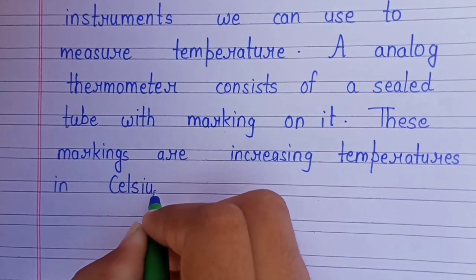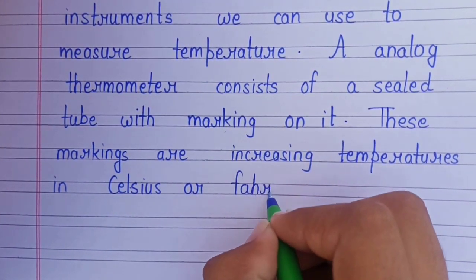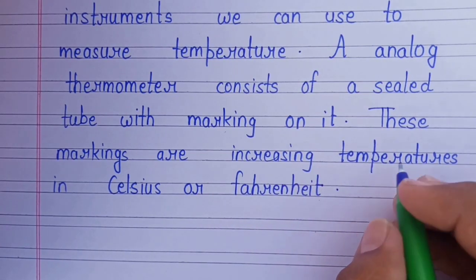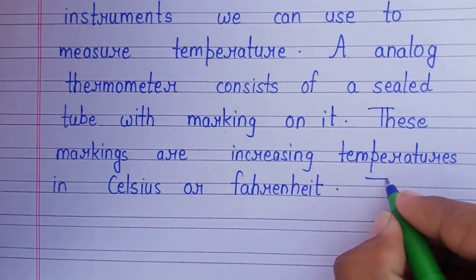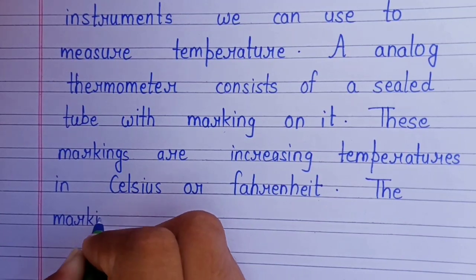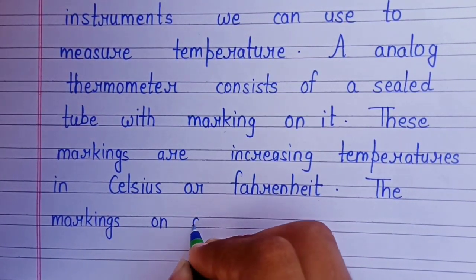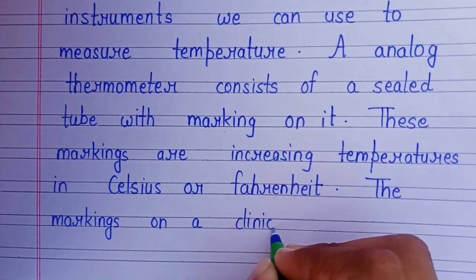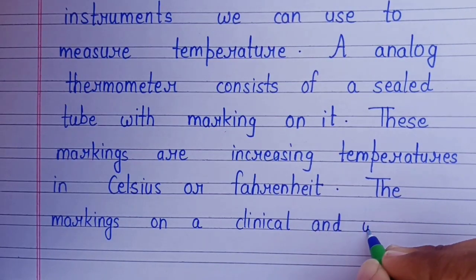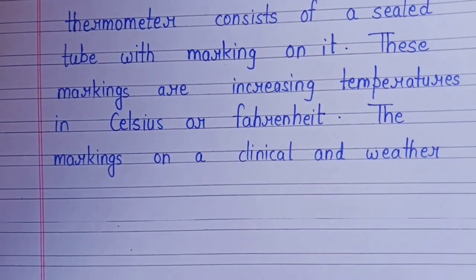The markings are in Celsius or Fahrenheit, indicating the weather temperature.